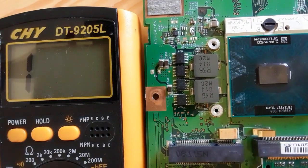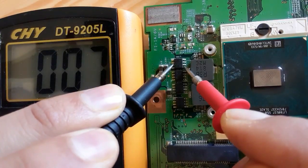The MOSFETs near the CPU and chipsets like Northbridge or ICH are normal when you get a low resistance reading.